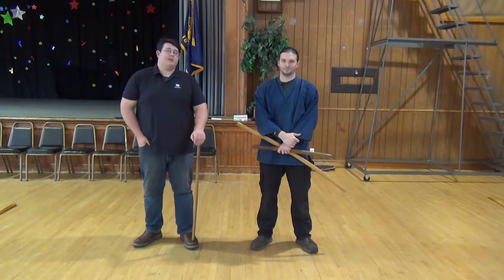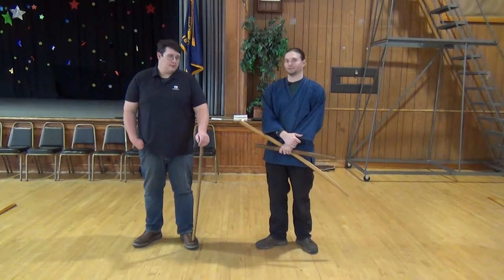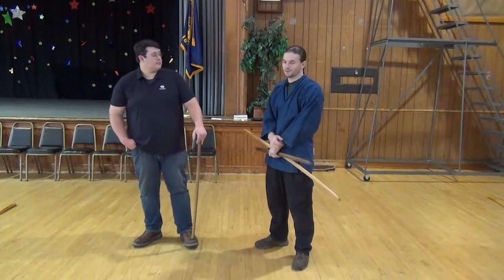Hi, I'm John D'Armond, and I'm Edward, and we're with the Kokeo Valley Sora group. Today we're going over the Jodan kata, second of the Nito Seho.